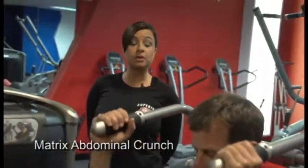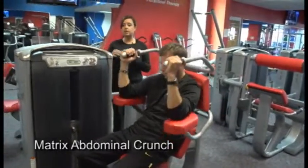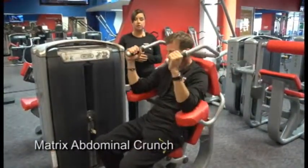Hi, I'm Christine with Superior 24-7 Health Club of Crystal Lake. Right now we're demonstrating each piece of equipment, our Matrix Circuit line. This piece of equipment targets your abdominals. It's an abdominal crunch machine — Rick is now demonstrating.